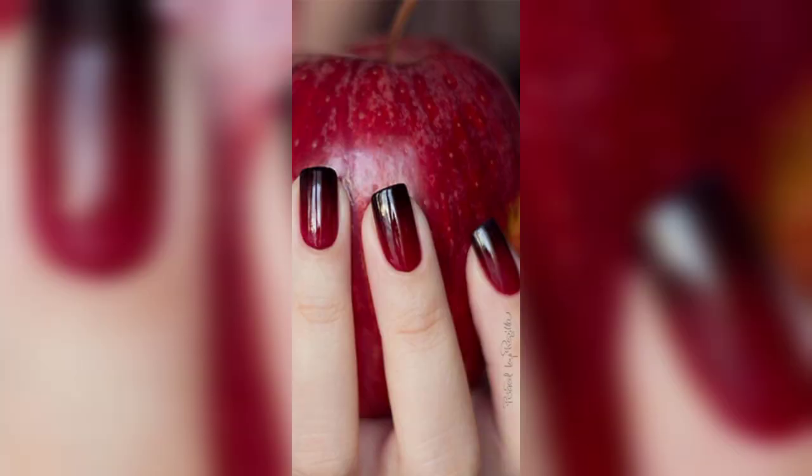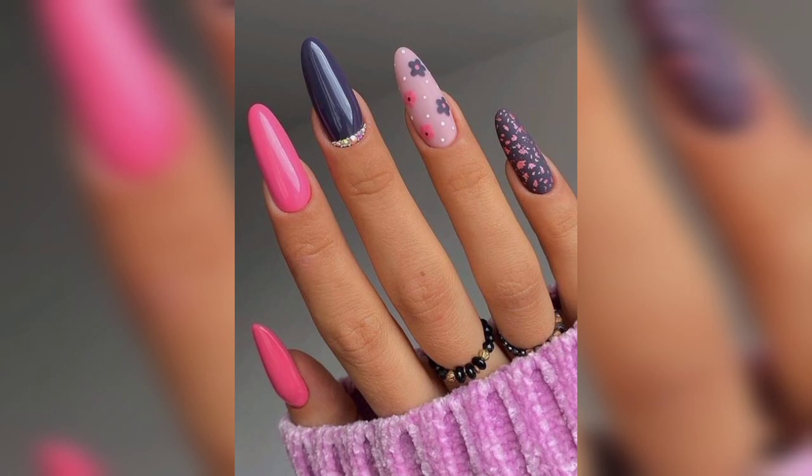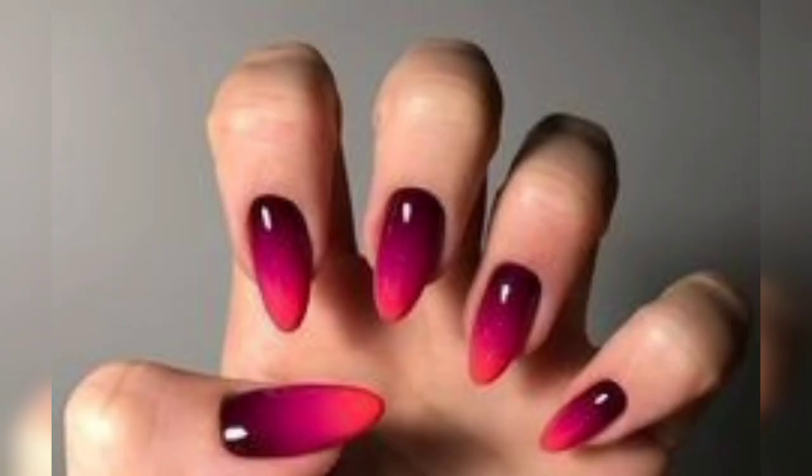Vibrant souls love moody blue color nails, using various shades to glam up your manicure. Create an adorable manicure with zigzag patterns — just use a darker base and add zigzag patterns on top for an extra cool look.